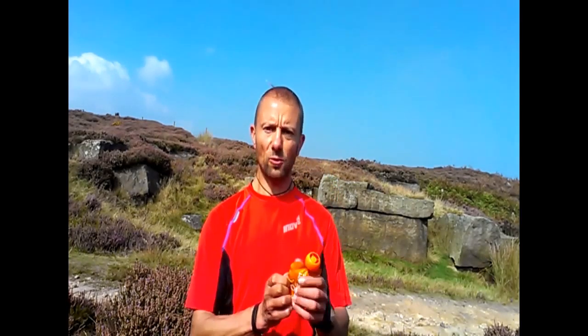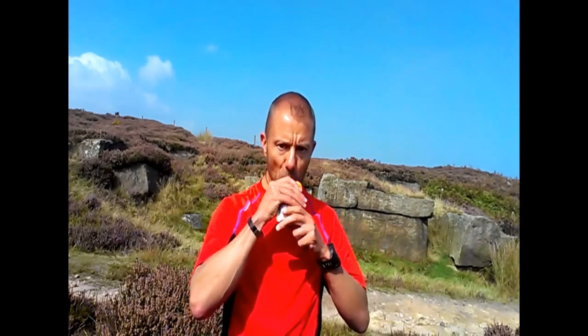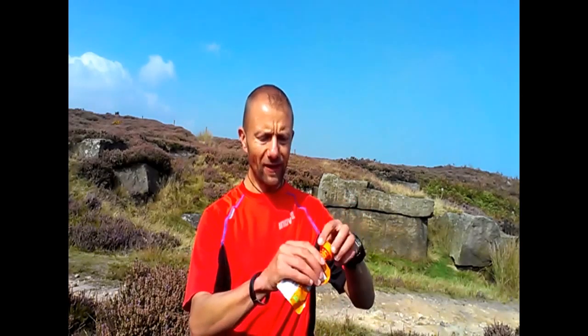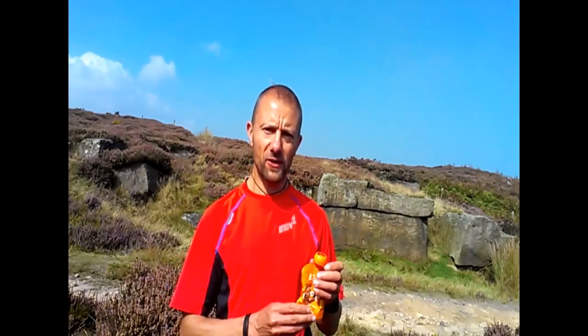This little pack here has 106 calories, and the good thing about it is it's all natural stuff and really tasty. Also, you can put the lid back on when it's done and put it back in your bum bag, and there's no sticky residue of gel leaking out all over the place.